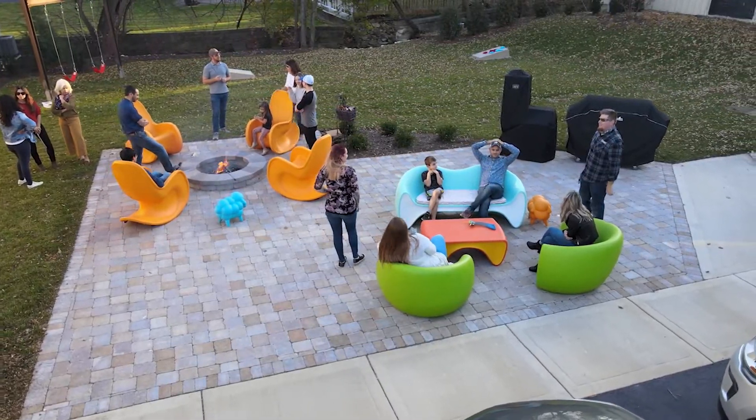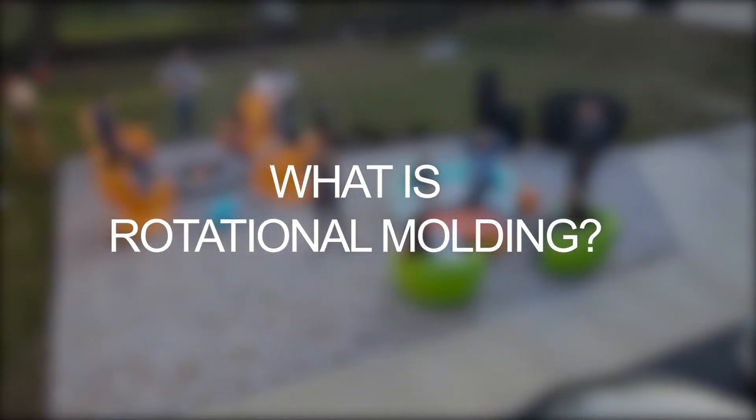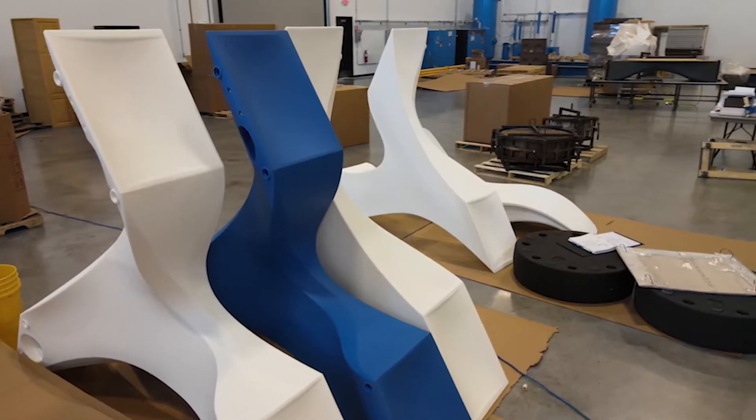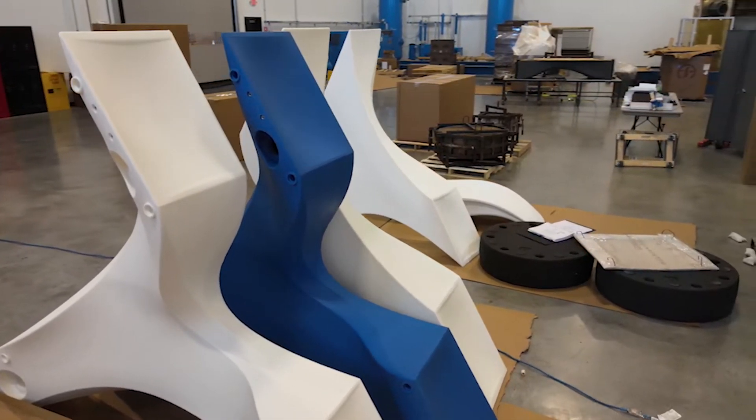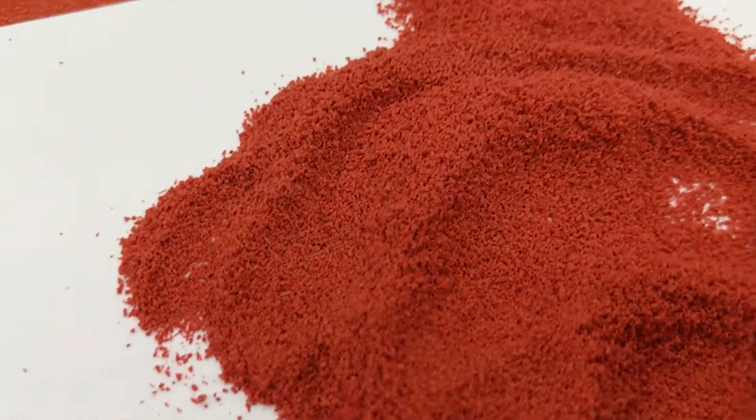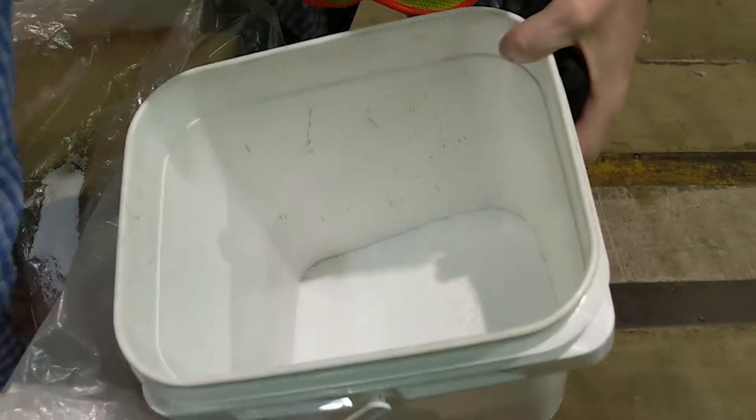You ask, we answer: what is tonic rotational molding? We call it roto molding, and the short answer is that it's the best way to make our furniture. Tonic tough roto molding isn't the fastest or cheapest way to form polymer furniture. It takes a skilled individual to know precisely the amount and mixture of material that goes into the mold.